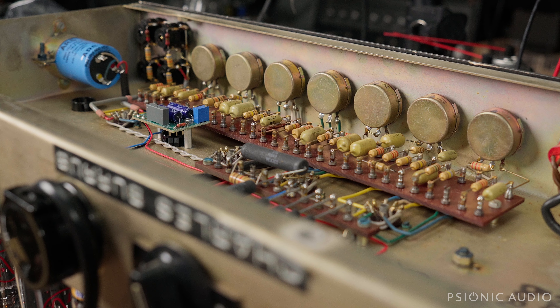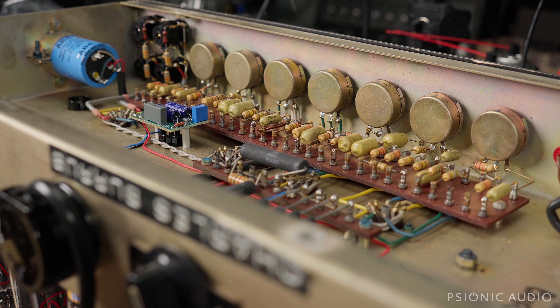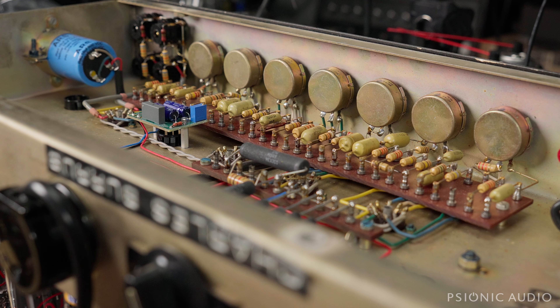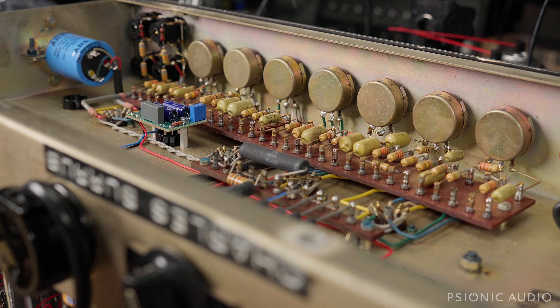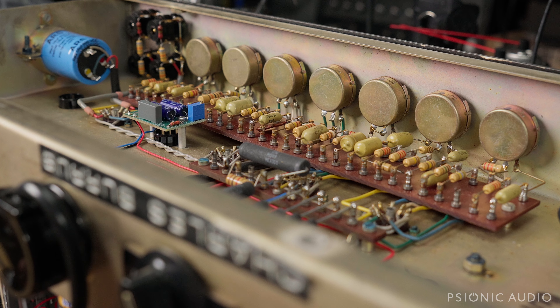I'm going to let this run probably another 10 to 12 hours before I call it 100% trustworthy to go back to the owner, because it's a good long drive for the owner. But all signs point to good. Here are some high-watt DR-103 sounds for you — just real fast.